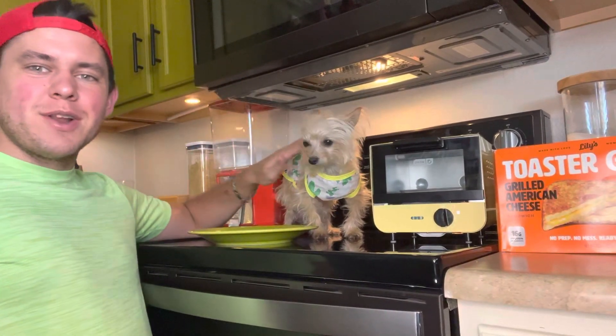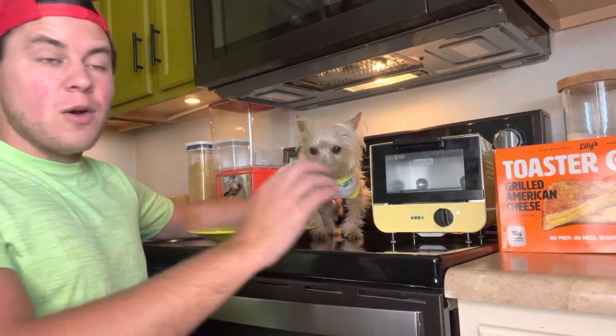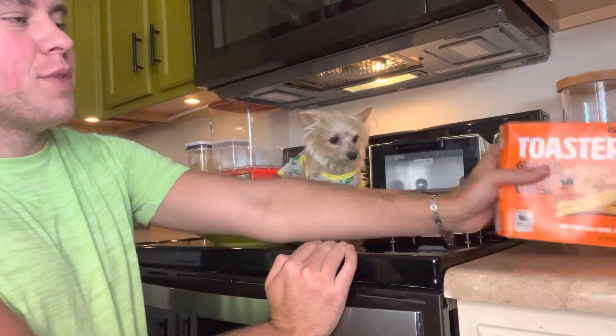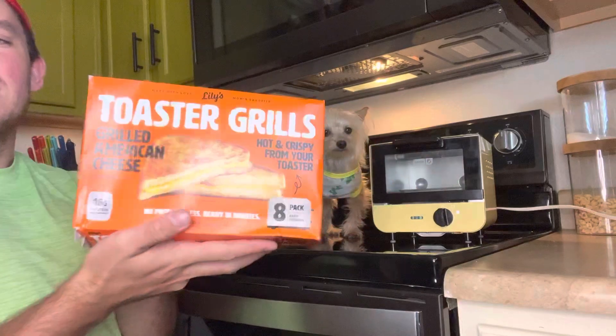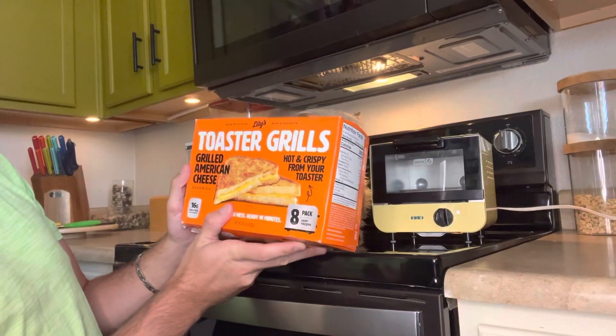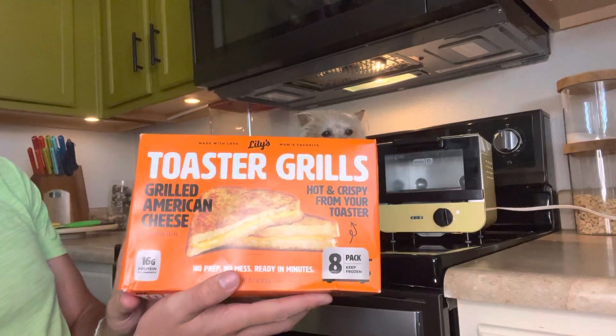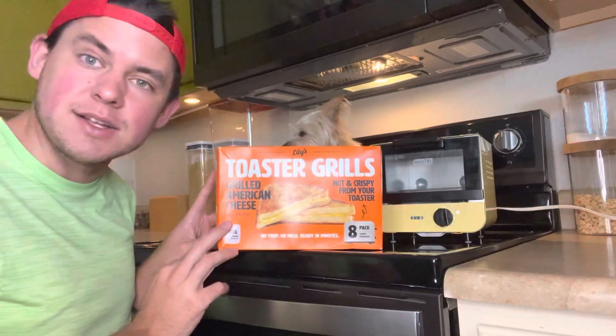Hey there, I'm Luke the Cooking Camper along with Zena the Glamper Camper. We are freaking hungry and we were getting ready to make one of these and film a little review video of this Made with Love Lily's Mom's Favorite Toaster Grills — Grilled American Cheese Sandwiches that we got at Costco.